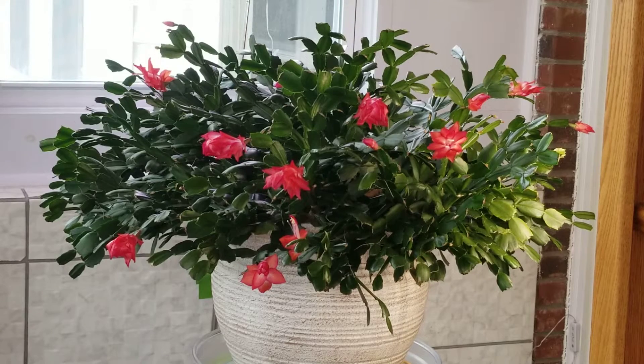It's so important to give them proper care throughout the entire year so that they don't get stressed due to not watering them correctly or giving them too much or too little sun. Cacti that are well cared for the entire year bloom better.